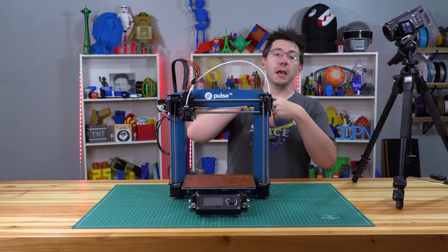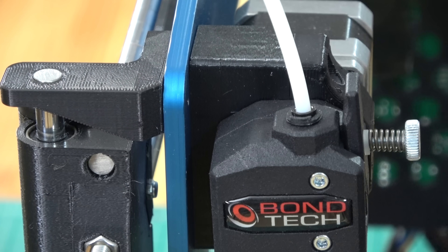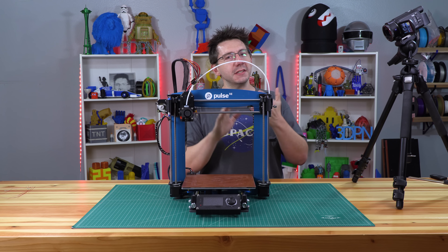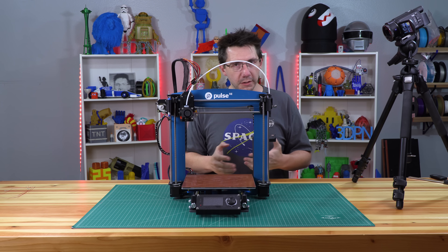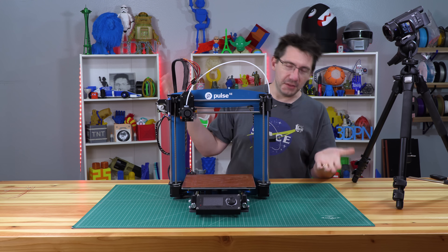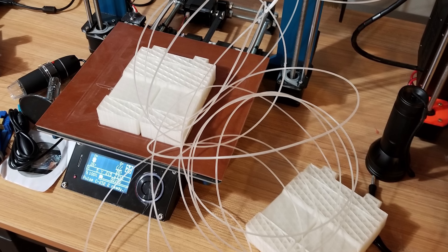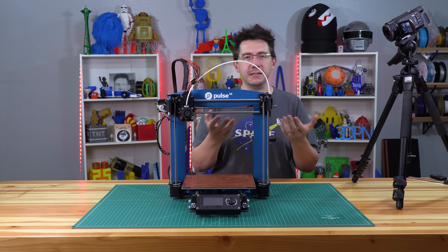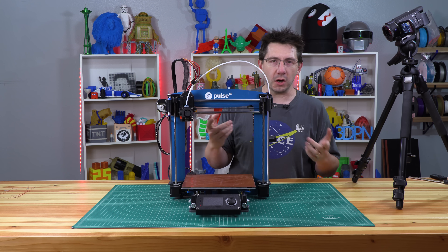I started to print, and it didn't complete. The Bowden tube had come out of the Bontech in the back. I thought, no problem, I will put it back in — it probably just wasn't seated right from when I had fixed everything. I put it back in, went to print, and then my family and I went and did stuff. I came back, and it was just a pile of filament that the Bontech had extruded. The Bowden tube had popped out of the PTFE fitting — no good. What the heck is going on here?